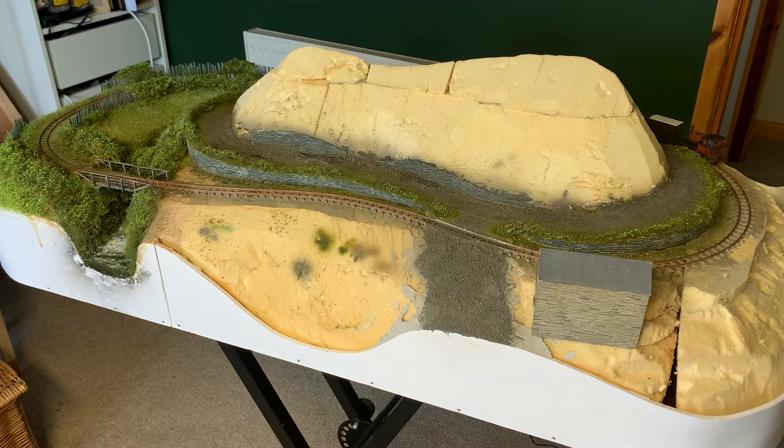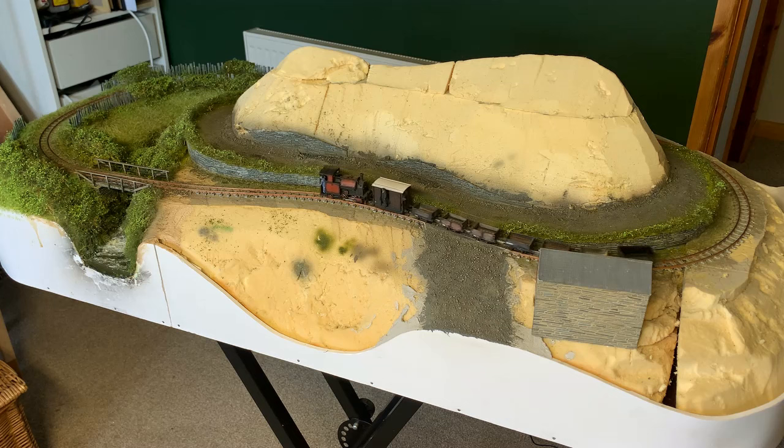If you remember back to the video where I planned this layout, you may remember that the entire middle section was going to be a woodland scene. But I've never actually modelled this before. So after a bit of head scratching, this is what I came up with.